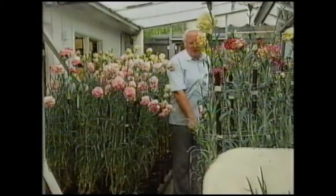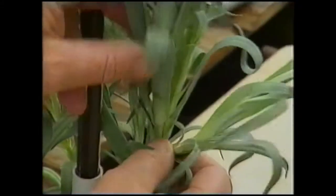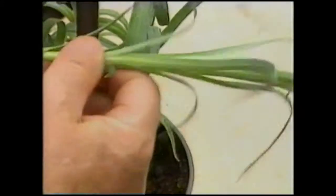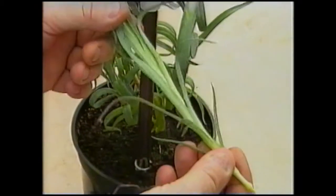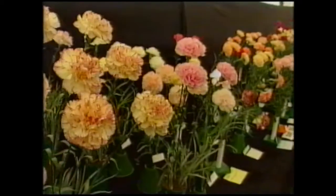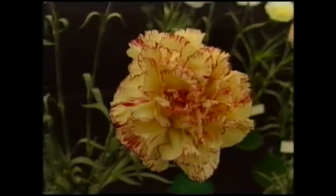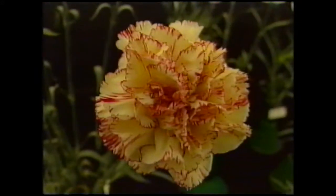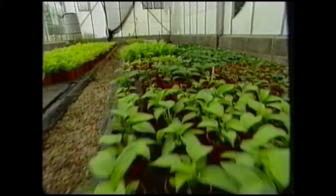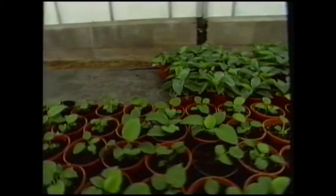How does cloning differ from taking cuttings? With cuttings, the piece of stem that's taken is actually a partially developed plant — some cells have already begun to be specialised. But both techniques produce offspring that are identical to the original parent. It's called asexual reproduction. The beauty of cloning in particular is that hundreds, if not thousands, of new plants can be grown from the cells of just one parent. It's the technique used by big nurseries to produce plants for sale.